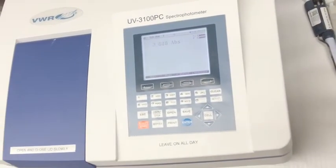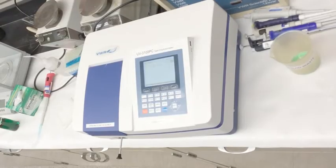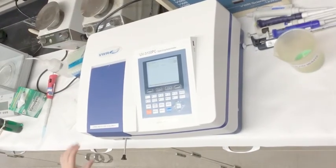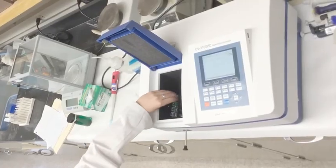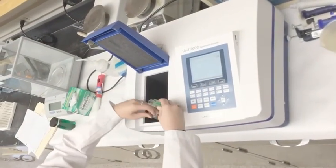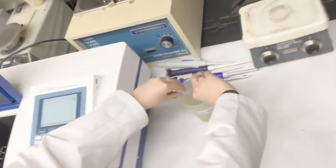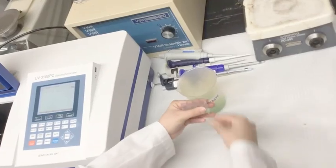At this point, you have read all of the cuvettes in the machine. In order to remove the cuvettes, open the lid slowly. Grab all of your cuvettes and empty them into the liquid waste. You should then wash the cuvettes out with DI water and invert them to dry.